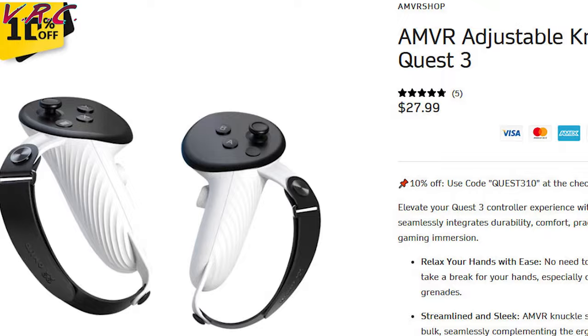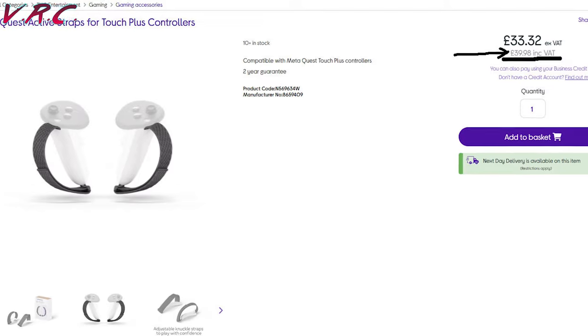Meta's style only comes with no protection and they're about £10 more than these from AMVR.